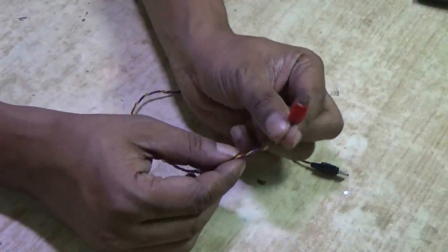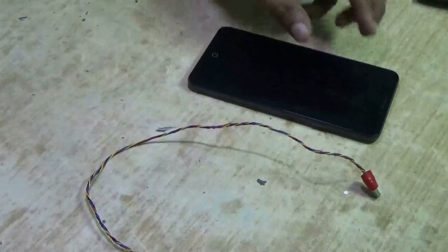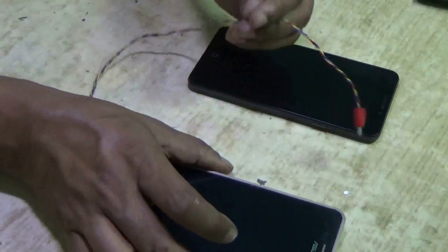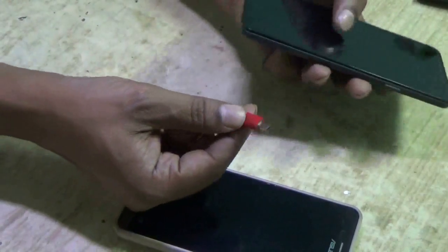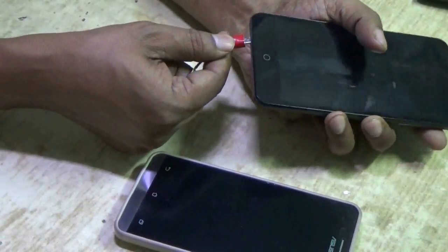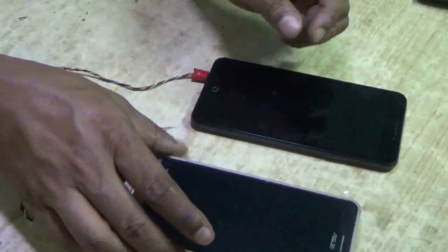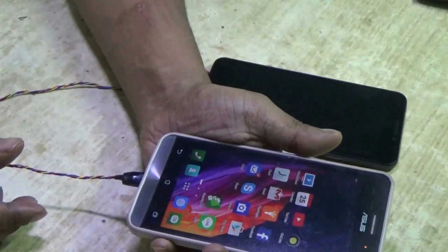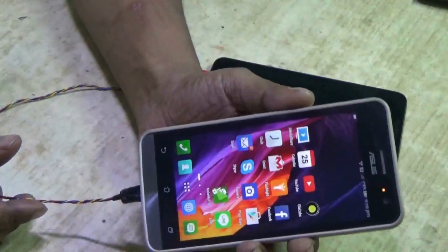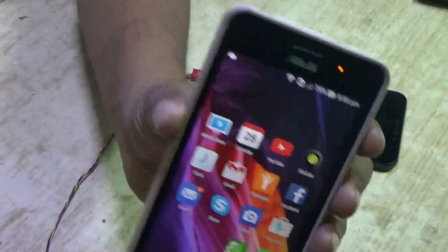The side where pin 4 is connected to ground should connect to the phone which will charge the other phone. Insert that end into the phone that will act as the charger, then connect the other end to the phone being charged.